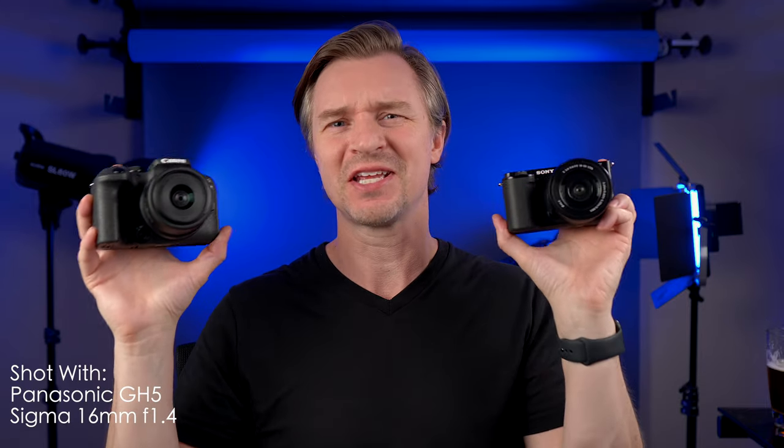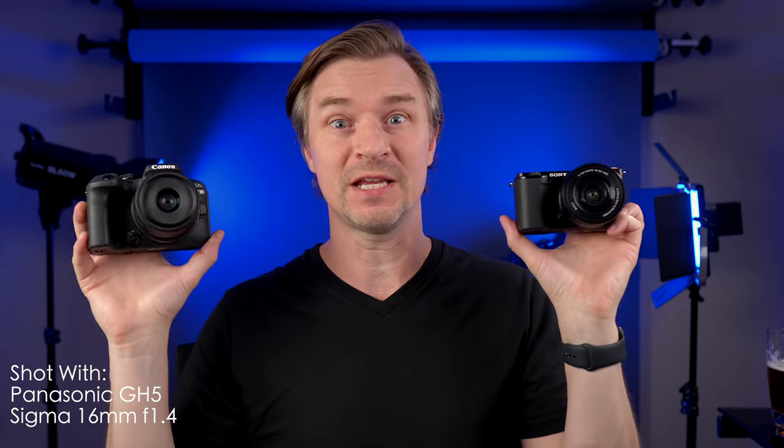Entry-level is still not free, so remember that. However, that is what these companies call these cameras. What I'm going to do is show you some footage and talk about the good points and bad points of each of these cameras. So it's Friday night, my family's asleep — well, when I'm recording this — but let's talk about it.